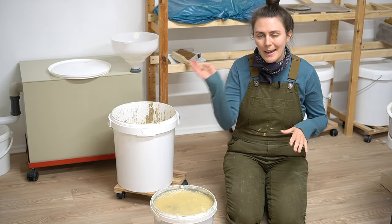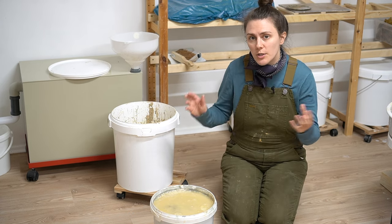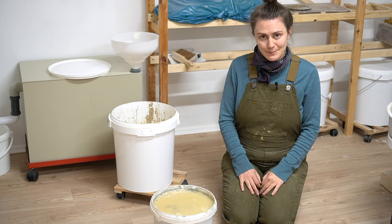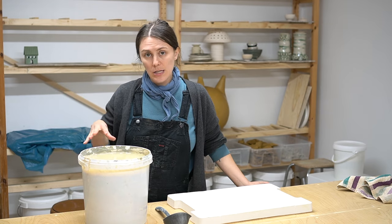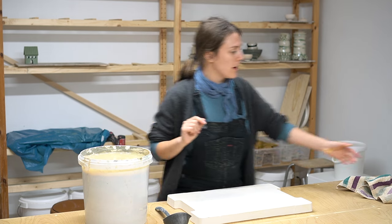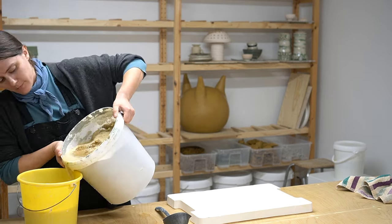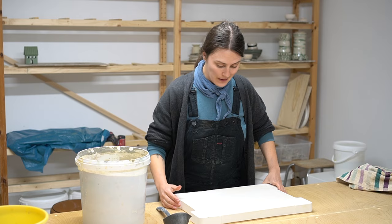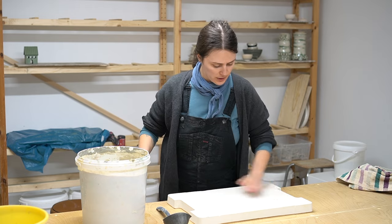Just like the smaller version of reclaiming, we want to let this sit for 24 hours so it has a chance to fully soak up the slip and become very soft. The next day, there's a little water sitting on top, just like with the smaller method — go ahead and pour that off. Now we have our plaster bat and all I need to do is scoop everything out onto it — I think I'll actually need a second bat.